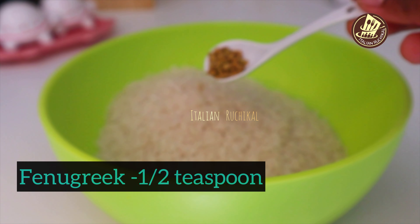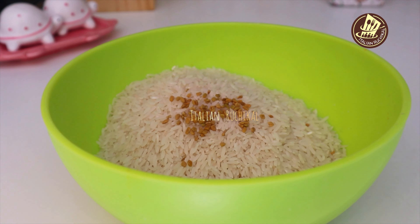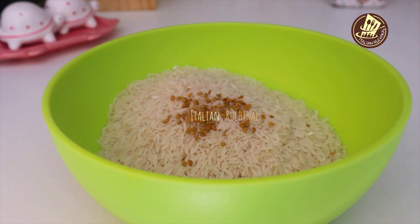This recipe is a tasty recipe. To make it easy, put 1 cup of baking soda with baking soda and mix together.